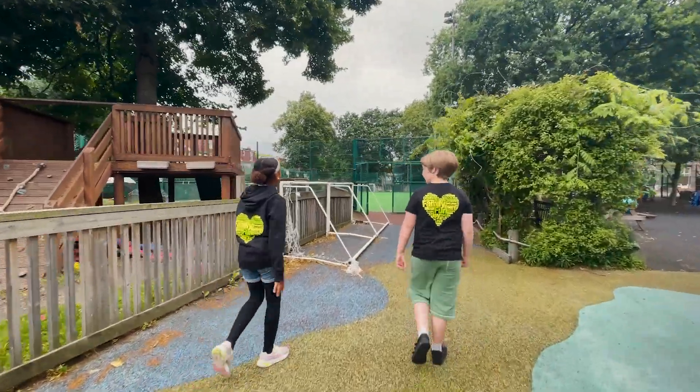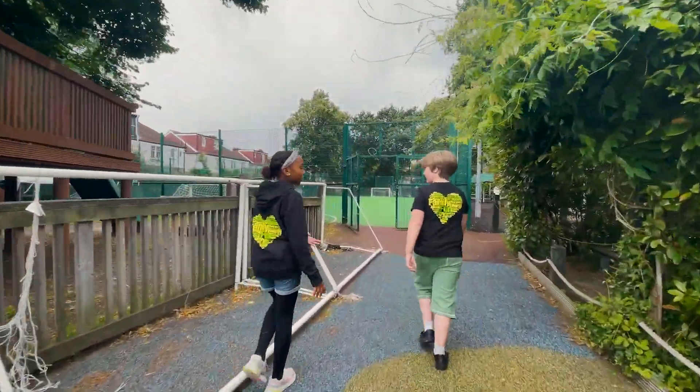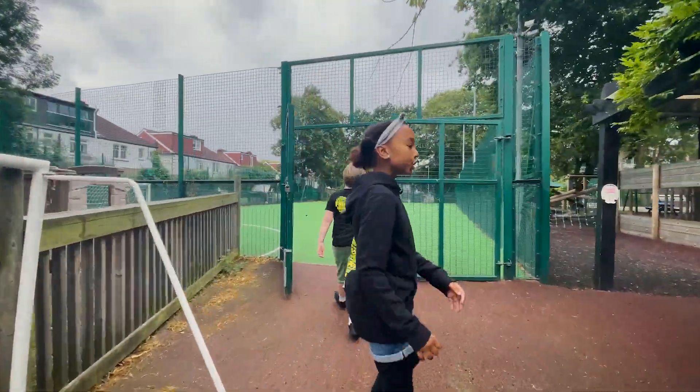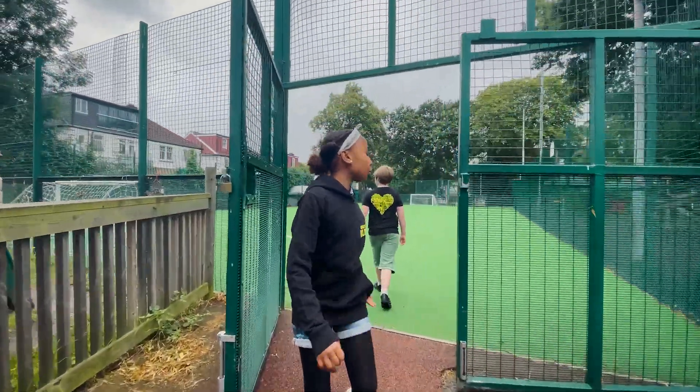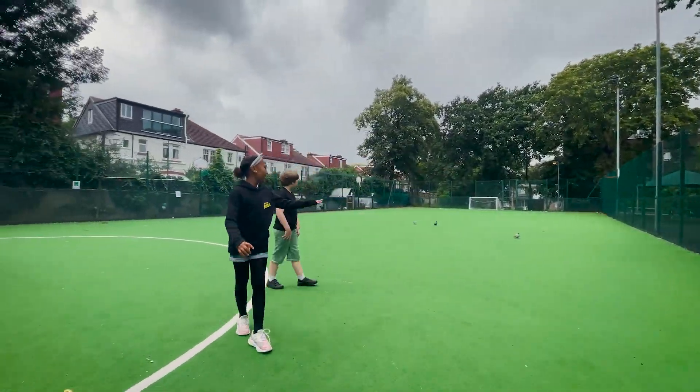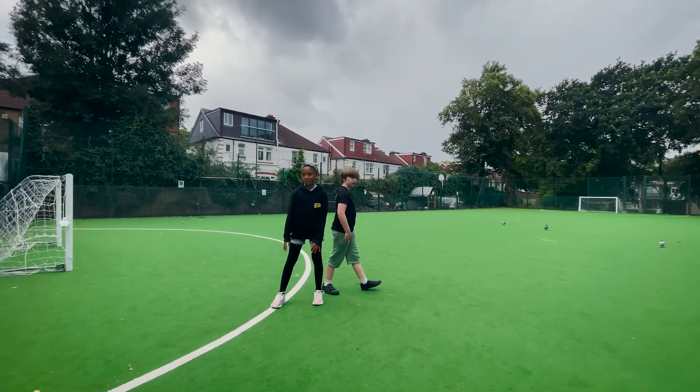So here is basically the cage or the grass area, whatever you want to call it. This is where we do all our shows and performances for our parents, and today we're doing one. Our parents are all going to come and line up over here and we're going to get all our instruments out.